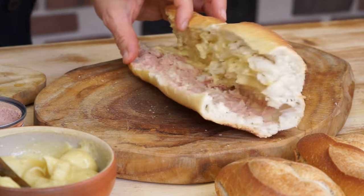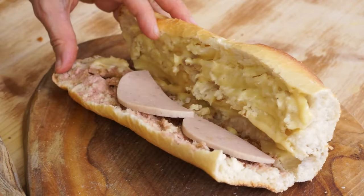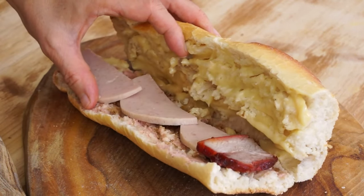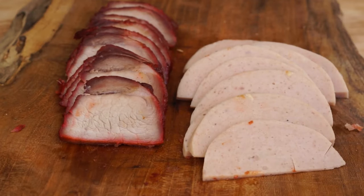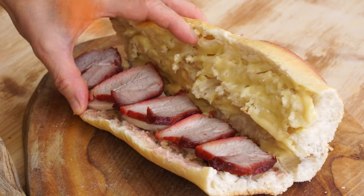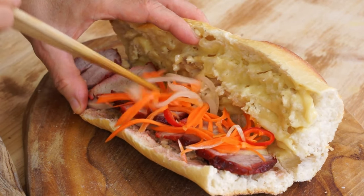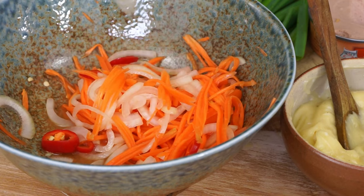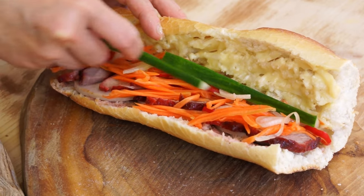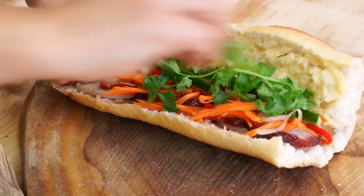Put a few drops of soy sauce. Also put some chalo slices and char siu pork slices, then add 1 tablespoon of mayonnaise, pickled vegetables, cucumber, cilantro, and green onion.